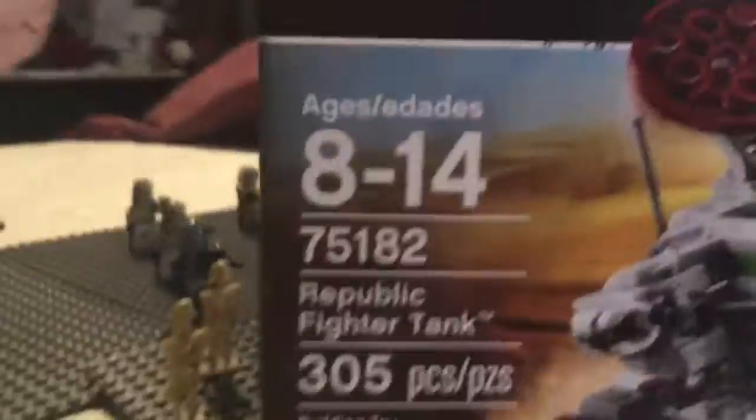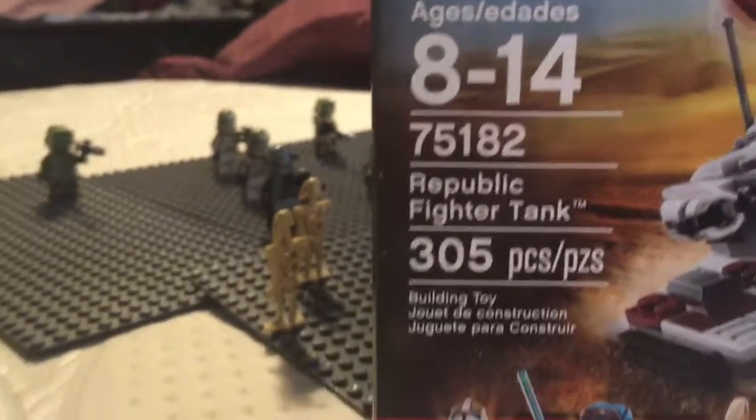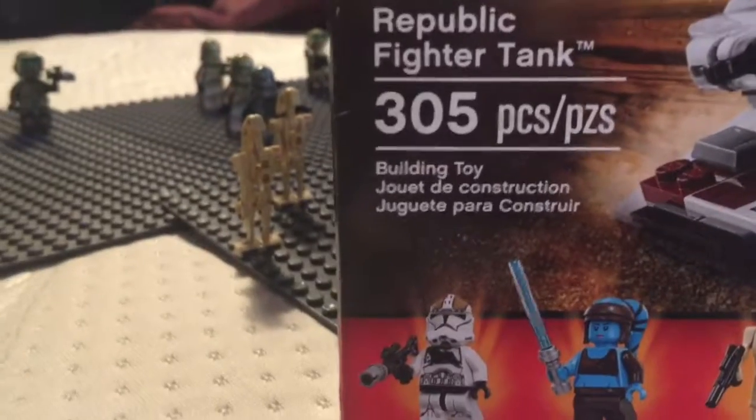We got the death trooper on the box art. Star Wars Lego, ages 8 to 14, and it includes 305 pieces. Let's get this thing done.